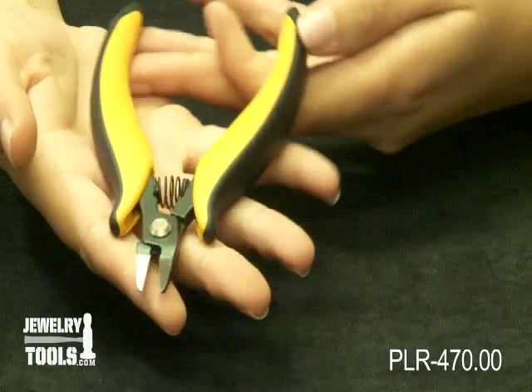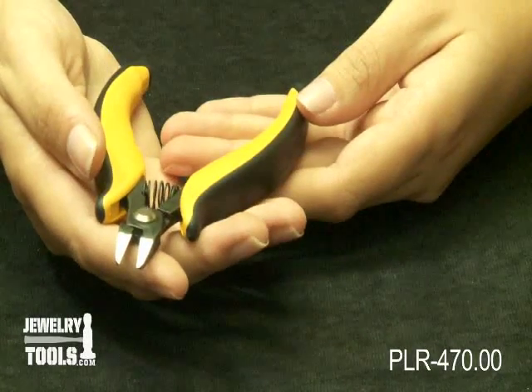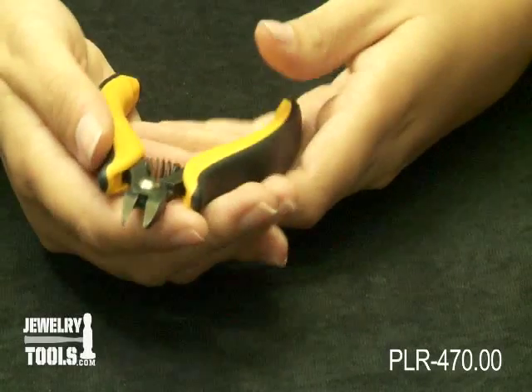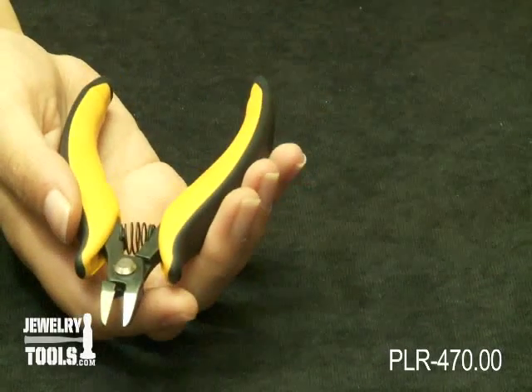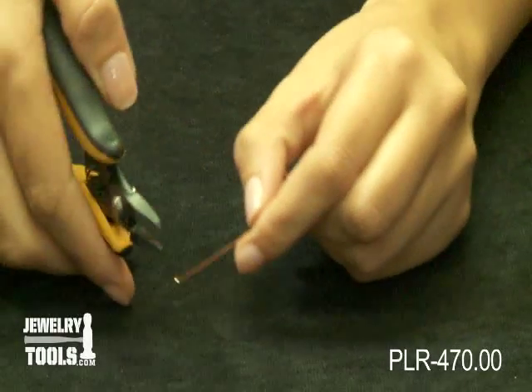The jaws pass one another slightly but never touch, and that keeps them from dulling like your usual cutters. These are precision side cutters, so they are great for simply cutting wire — put the wire between the jaws and cut.